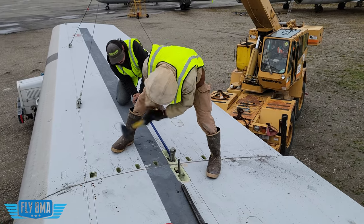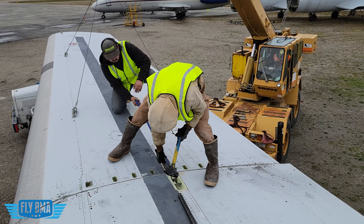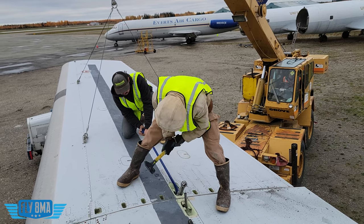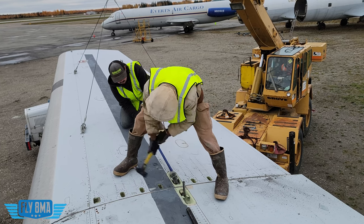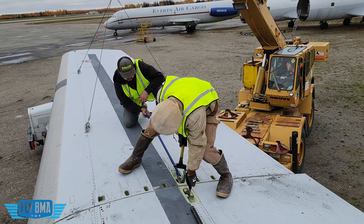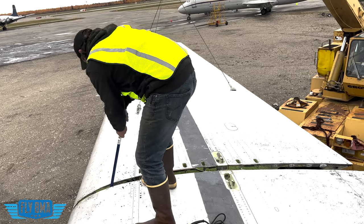Some bolts we did break free because we were going to bolt these wings back on. Others it just made more sense to cut through, since you don't need all of them for the airplane to sit statically without flying anywhere. We were whacking away, especially at the main bolts going through the main spar holding the wingtip on — pretty serious hardware. Fast forward about an hour of more cutting, wiggling, and breaking things free, and we finally had the right wingtip ready to come off.